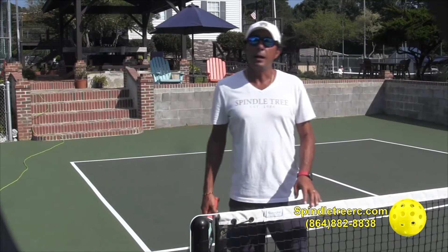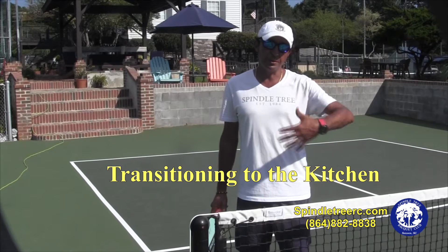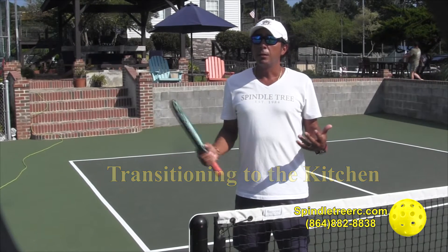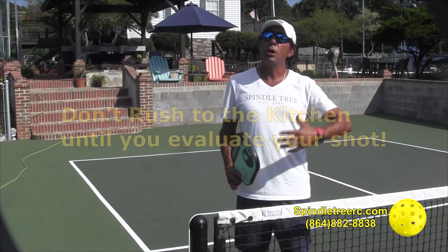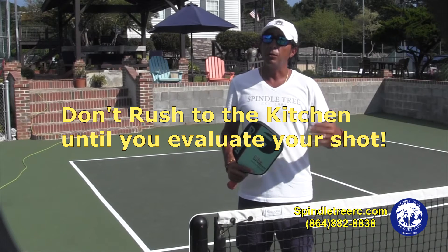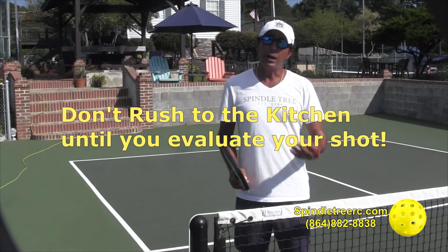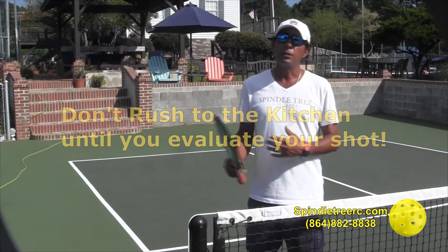Hi, I'm Coach Retta. Today we're going to focus on how do you transition to the kitchen. One thing we're going to focus on this lesson is that a lot of people rush to the kitchen area too quickly. They don't give themselves time to come in on the right shot — meaning when you're hitting the ball and coming in forward, you need to evaluate how good of a shot you hit before you get to the kitchen.